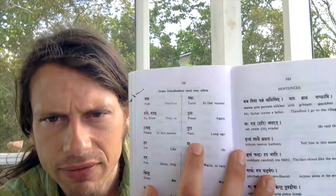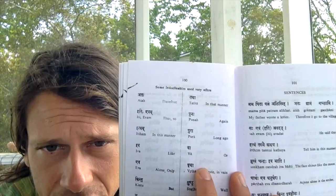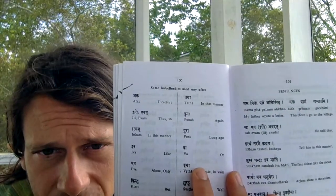It's a great little book for teaching you useful indeclinables that are used very often — like 'tata' means 'in that manner,' 'eva' is a really common one. You'll hear it in the Mahamrityunjaya Mantra: 'urva rukamiva bandhanam' — 'ruka' is a cucumber, and 'eva' indicates how the cucumber is severed from the creeper. 'Cha' means 'and' — just simple things like that.